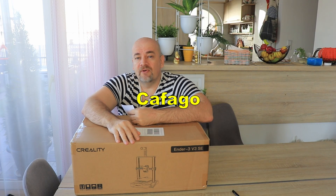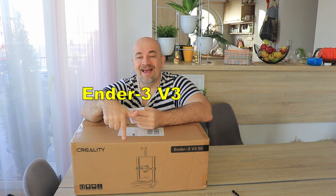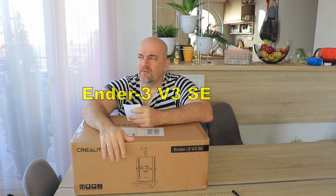Hello and welcome to my TechFan. Kafango sent me a CD printer for the review, and this is the newest member of the legendary NDS3 series — this is the NDS3 V3 SE. According to the specifications, this is a great printer even for beginner users, because it can be assembled very quickly and almost no setup is needed.